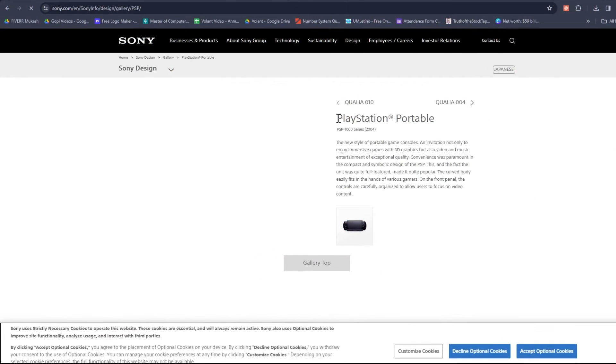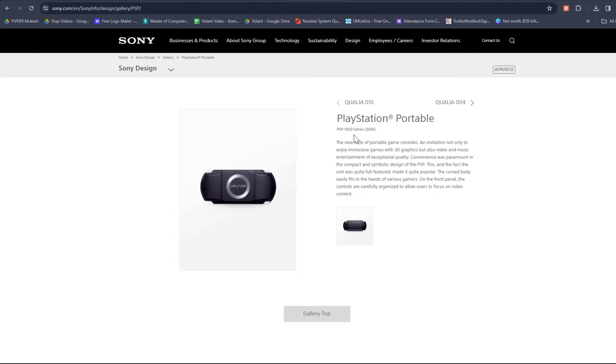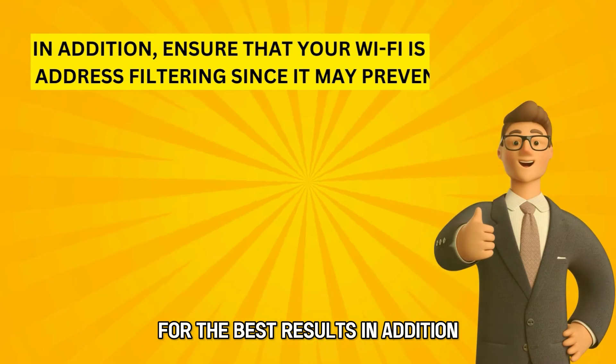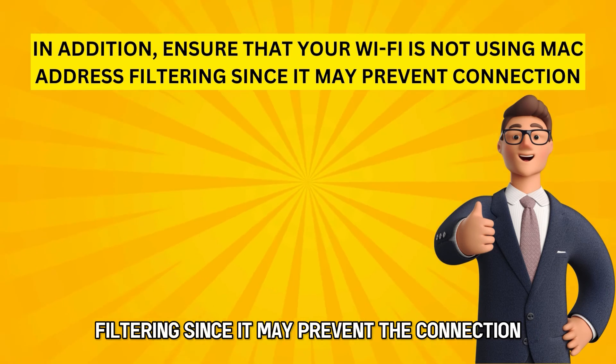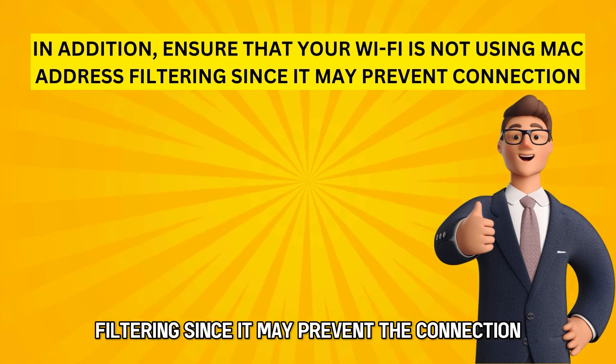Please ensure your PSP runs on the latest software version for the best results. In addition, ensure that your Wi-Fi is not using MAC address filtering since it may prevent the connection.